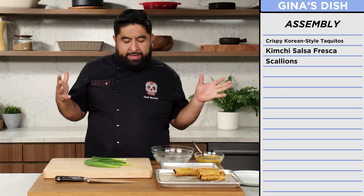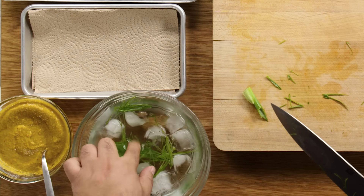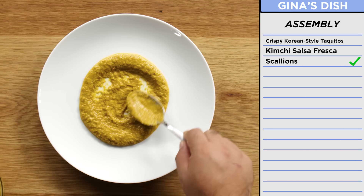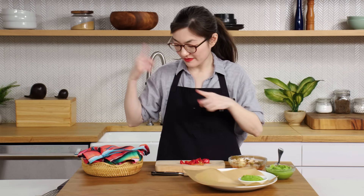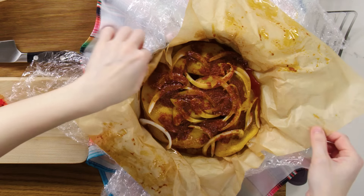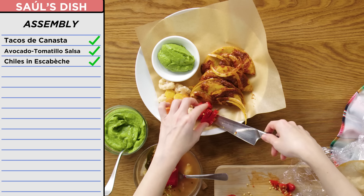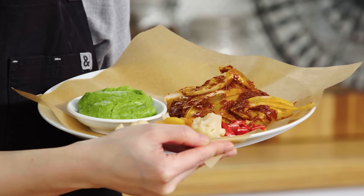Now it's time to plate. I'm going to dice scallions and put them on ice so they're nice and curly and crispy. Let's take our salsa — a nice healthy dollop. It kind of looks like a mole. We're going to serve a lot of taquitos. Now the grand reveal. I think three is a nice portion. Pickled veggie peppers. It's Christmas! My Christmas tree! And here you have it — my crispy Korean style taquitos with kimchi salsa fresca. Here's my take on Chef Saul's tacos. I hope he likes them. Very curious to see what he's done with my ingredients.